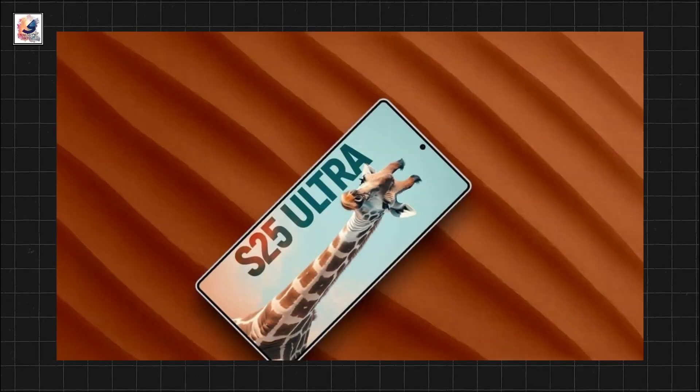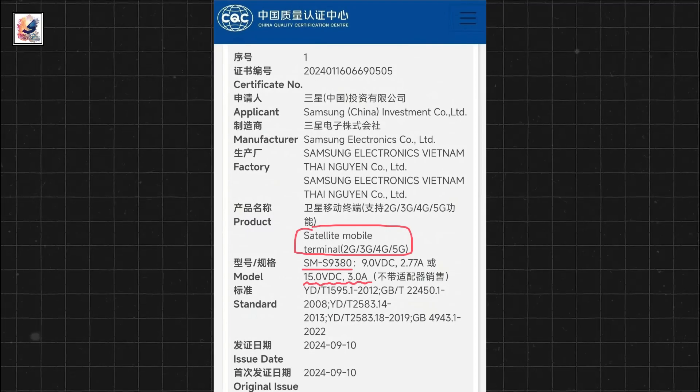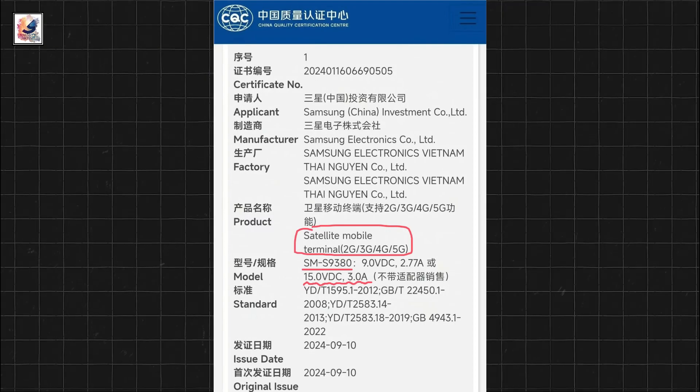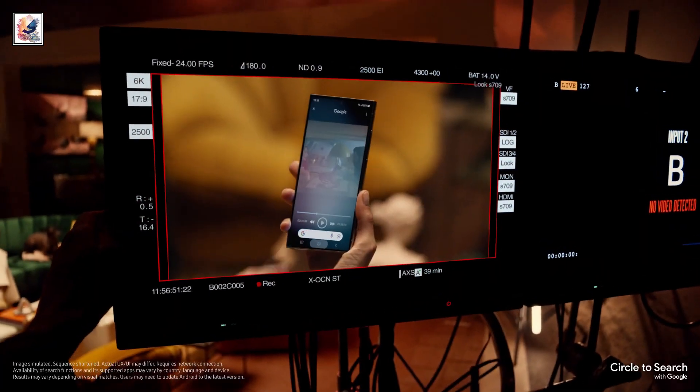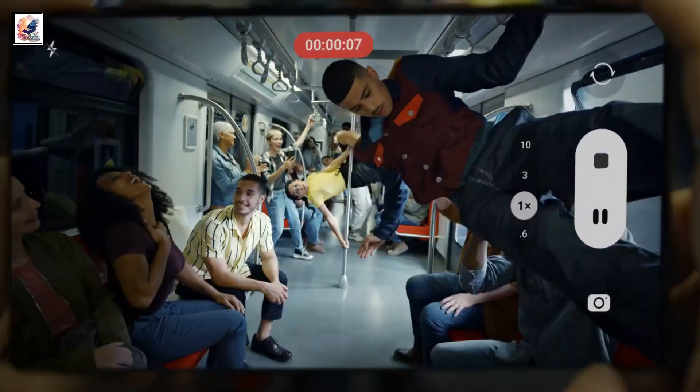The Samsung S25 Ultra has been certified by the China Quality Center and is defined as a satellite mobile terminal that may support satellite communication.